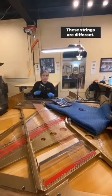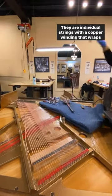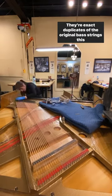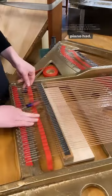These strings are different — they are individual strings with a copper winding that wraps the piano wire. These strings are custom made for this piano and are exact duplicates of the original bass strings this piano had.